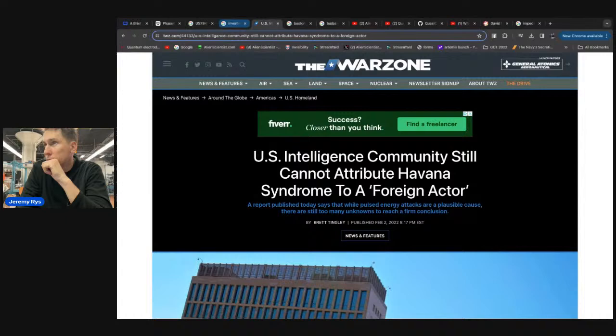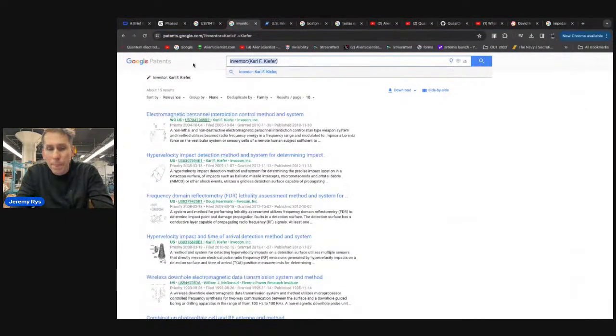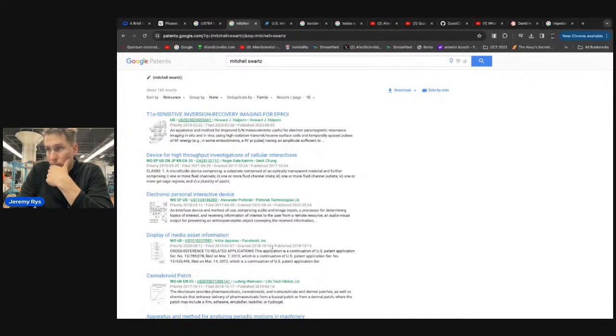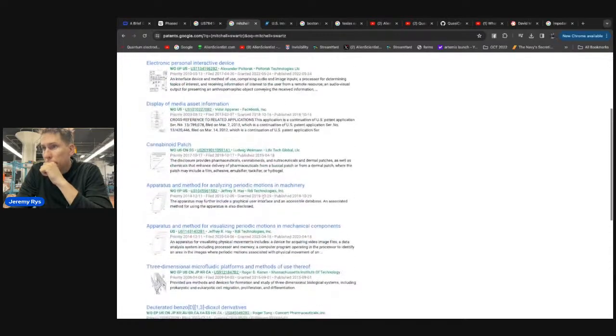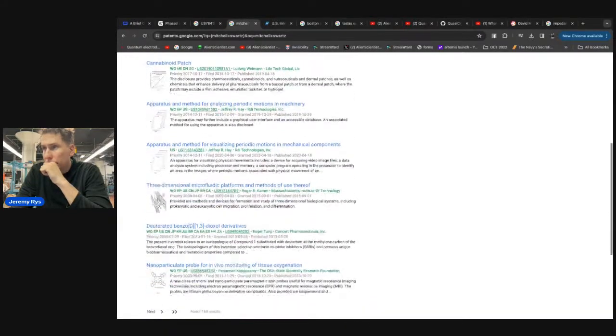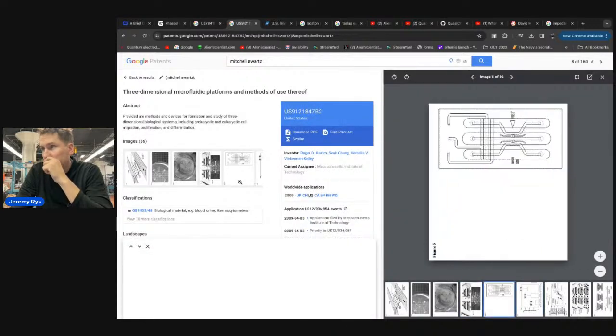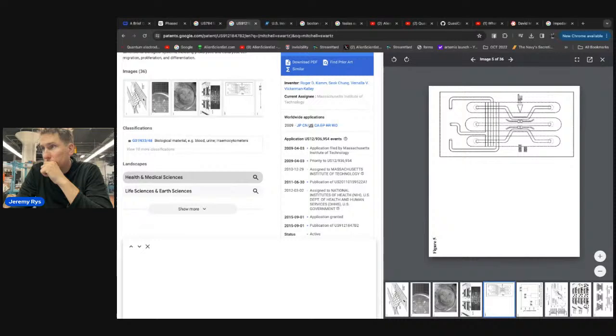If you can achieve fusion and convert mass into energy, you'd be rocking. I'm curious what Mitchell Schwartz is doing at his lab at MIT for cold fusion — let me look up any new patents from Mitchell.